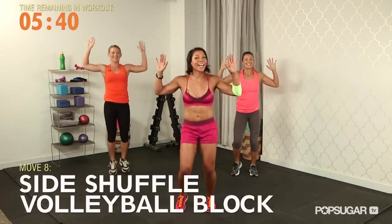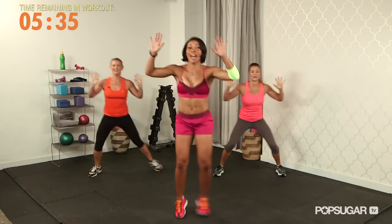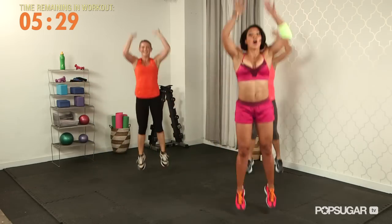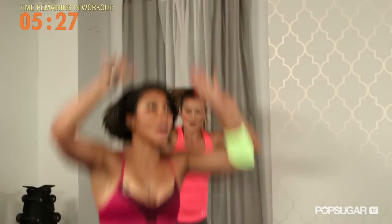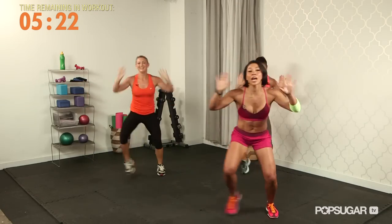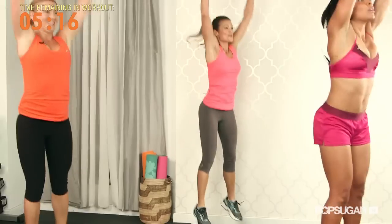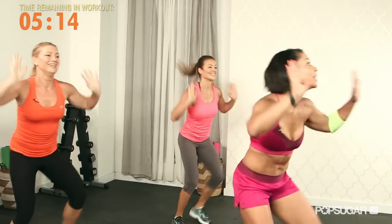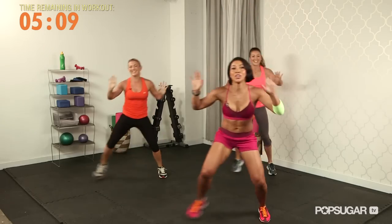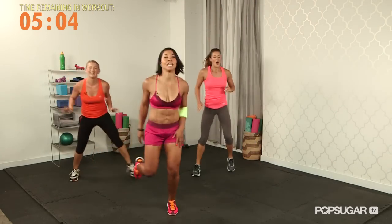Hands up — a little volleyball action. Shuffle to your right, hands up, block. Shuffle to your left, hands stay up. You're playing volleyball, you're at the net — this is your moment. One — across, big jump. Across, big jump. I want five more each side. Big block — use those legs. One more time, finish to the left.